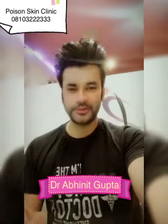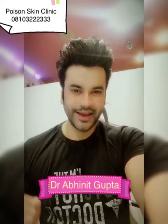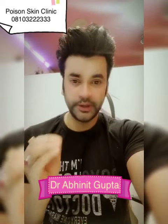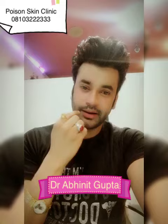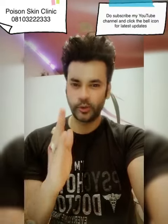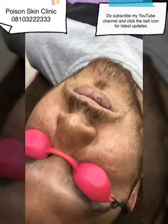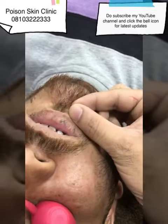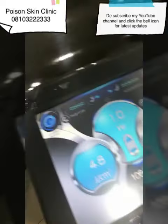Hi and welcome to my channel. I am Dr. V. Gupta. Today's video is on mold removal with Pico laser. With Pico laser, I will remove a mole on a patient's lips. So today we will remove it through Pico laser.